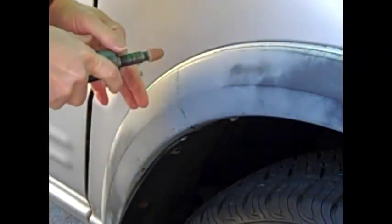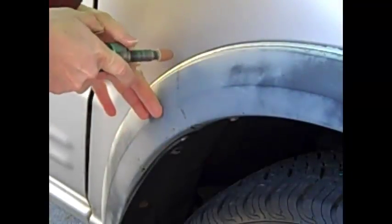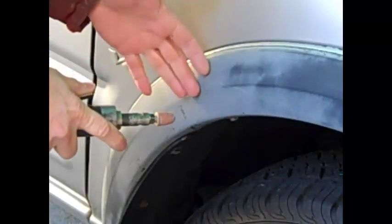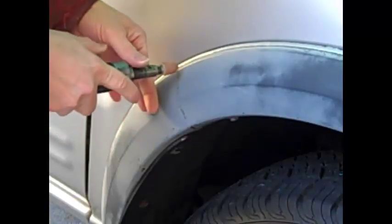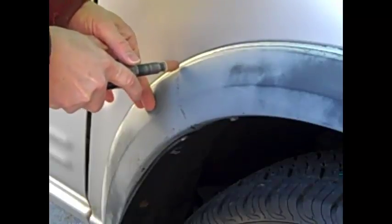In order to fix the crack I'm going to V it out a little bit, because it's still together — it's not broken in half, it's just a crack-type fracture. Of course this is a quick repair; this isn't doing it right. Ideally I would replace the flare or take it off and glass it from behind, but this is a quick repair for somebody that just wants it looking better and will probably sell.